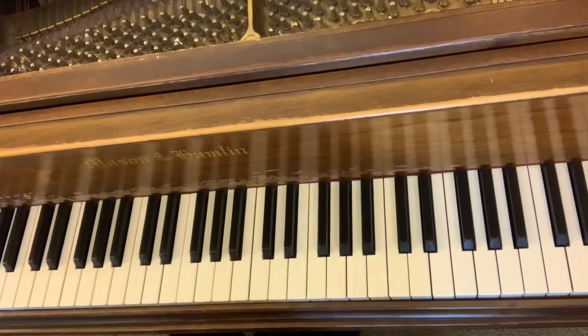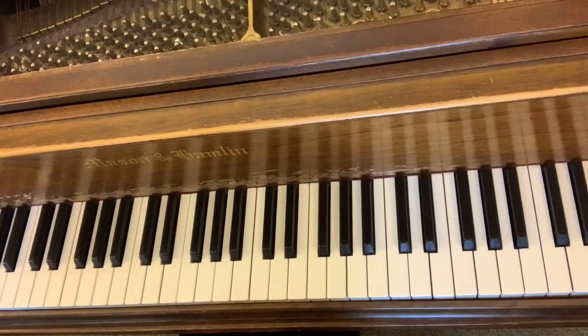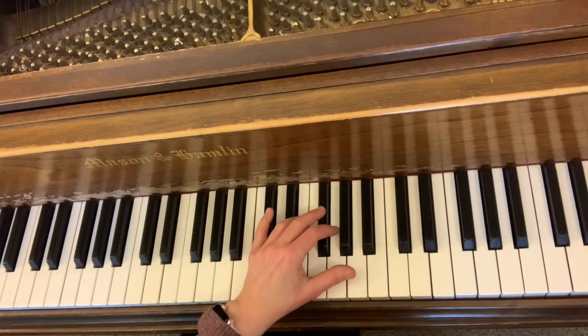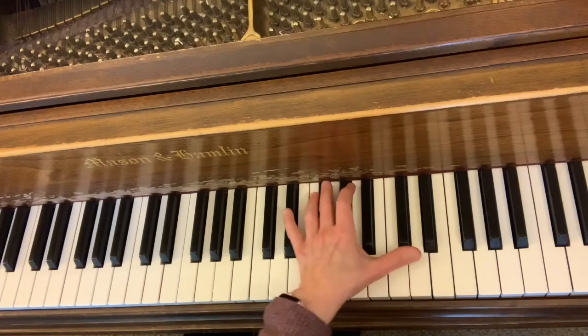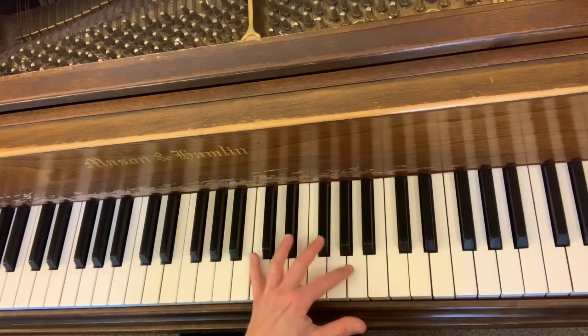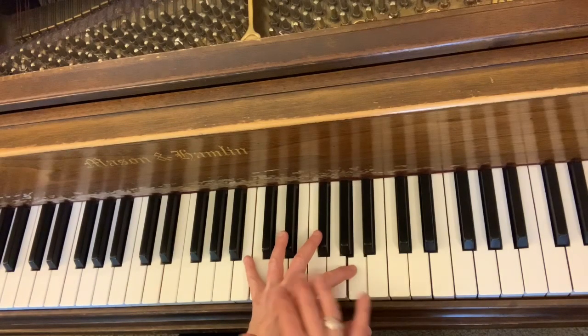The next section we're going to look at is in measure 51. The left hand in this passage is difficult for a couple of reasons. One is the location — it's on the upper extreme of the keyboard. The other is that from here to here is a bit of a stretch, and also from the A to the B. As you can see, the tension is right there.